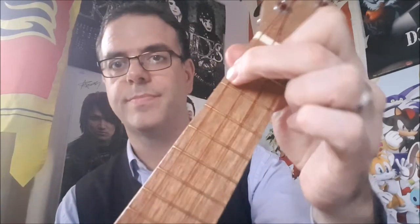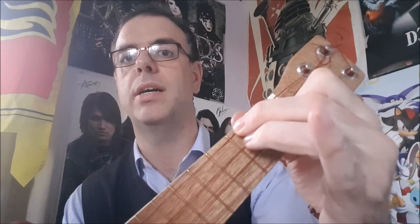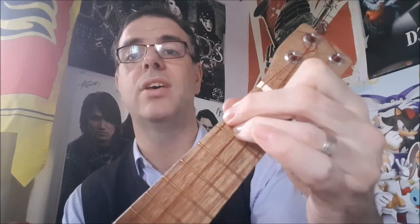And finally, a D minor. It looks like an F, so remember the F shape, and then you put your ring finger behind the second fret of the C string, and it sounds like this.